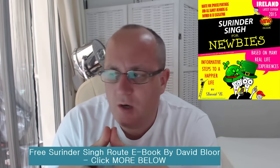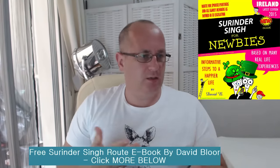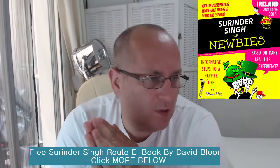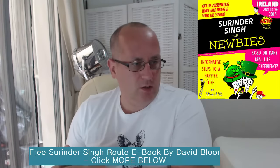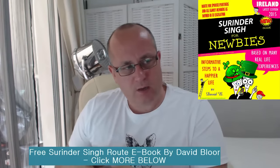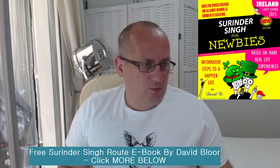What is the Surinder Singh route? Basically, the Surinder Singh route is a method where British citizens can secure UK immigration rights for their non-EU spouses, kids, etc., by firstly moving to another country within the EU — because you can't do it within the UK. You move to another country, live and work there for three to four months, do all your paperwork, get a family visa, and then you can go to the UK.